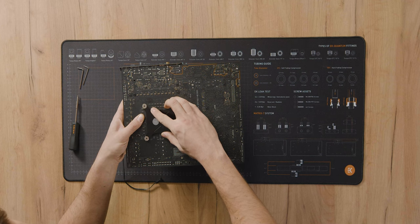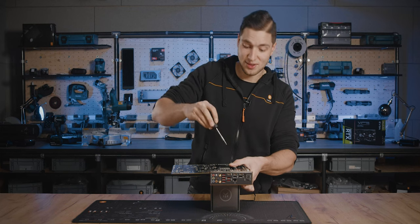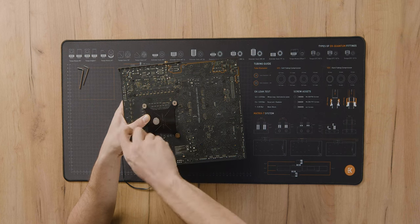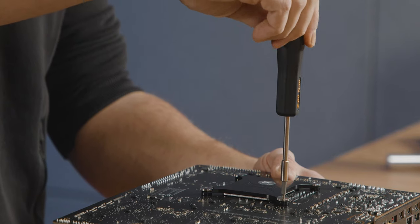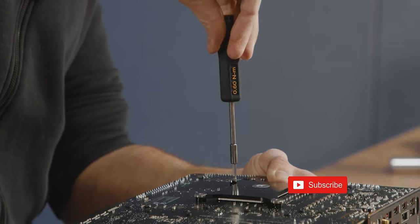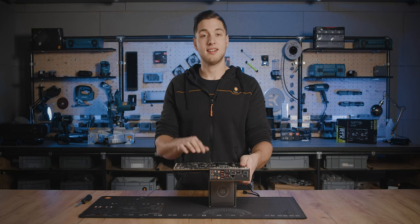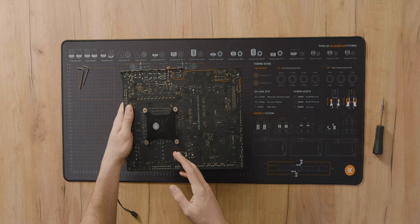Next, press down the back plate. First, make sure all the holes are aligned, and then start screwing in the screws in a cross pattern. The reason we recommend using the torque screwdriver is because you can hear an audible click when you've reached the specified torque, which is 0.6 Nm. Make sure to orient the back plate as illustrated in the installation manual. Incorrect installation of the back plate may result in damage to the motherboard.